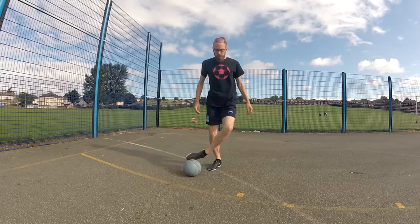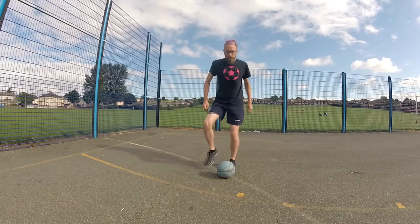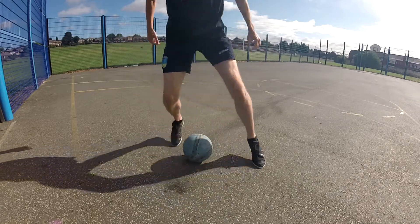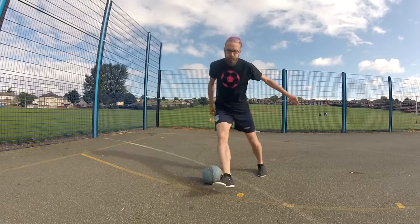Number one, what you're gonna do is perform the street football pullback. Number two, you're gonna release the ball and then perform a scissor with the other leg.